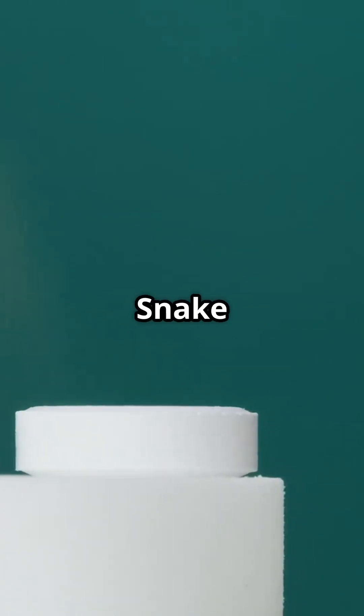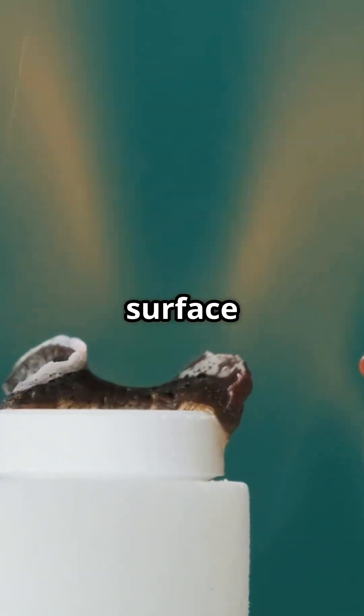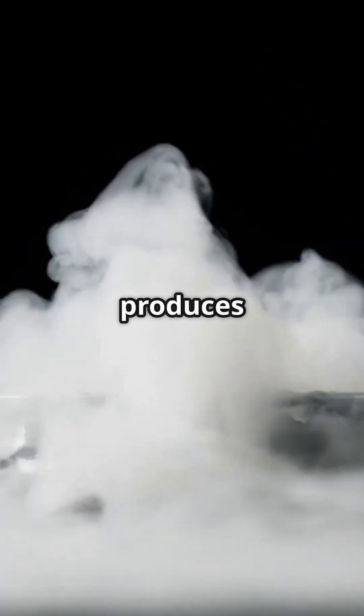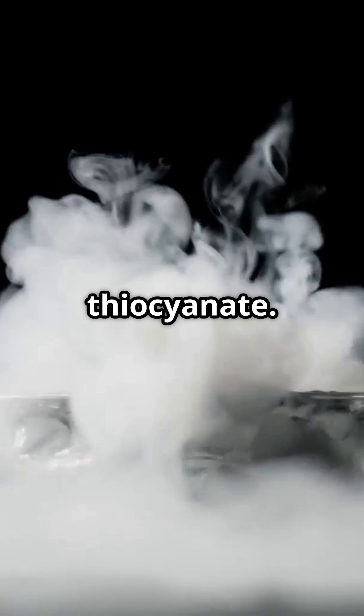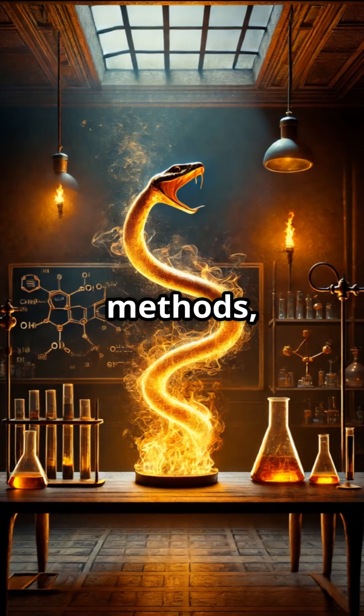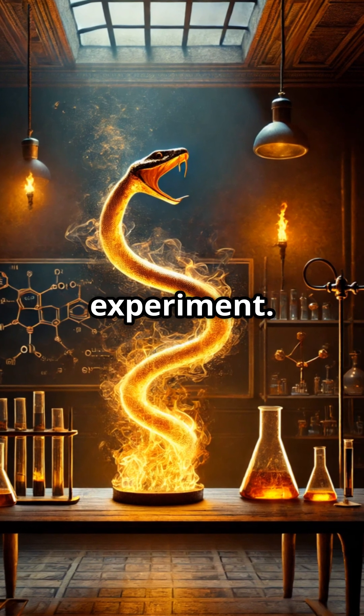To perform the pharaoh snake experiment, the reactant is placed on a heat-resistant surface in a well-ventilated area. Be careful, because the reaction produces dangerous fumes when using mercury thiocyanate. In modern methods, a mixture of sugar and baking soda can be used for a less toxic experiment.